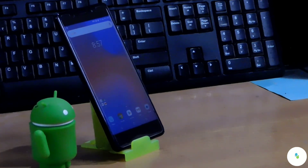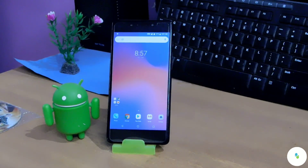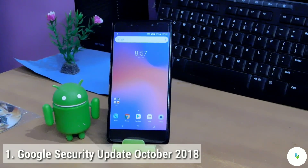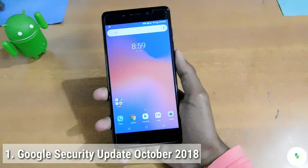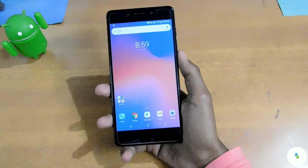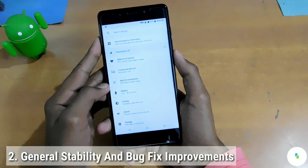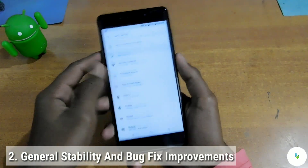Now let's check out the features we get in this new update. First, the Google Security Update for October 2018 is provided. Second, general stability improvements and some bug fix improvements are included. Now let's check if the fingerprint is working correctly.